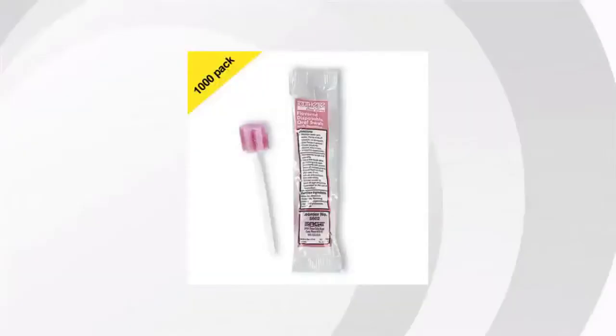Hi, this is Jane, coming to you from the BuzzTaller Marketplace. We've looked at tons of customer reviews to find the top three things people are saying about the Toothet disposable oral swabs.